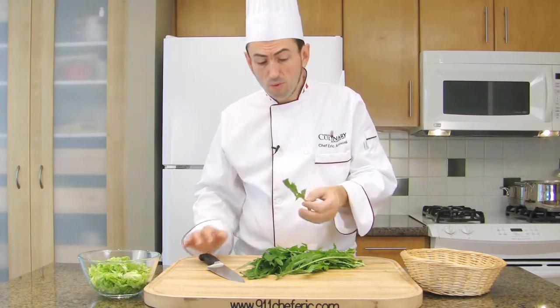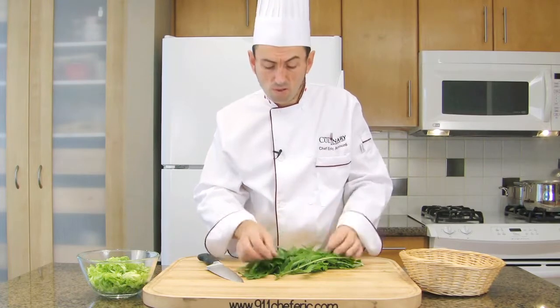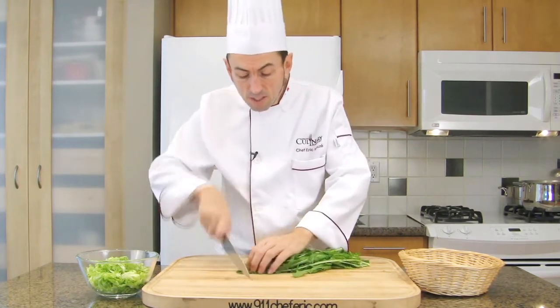This is a different type of herb — sorrel or arugula in this case. It will be hard to roll, so just place them together. You can still make a chiffonade by just slicing it.